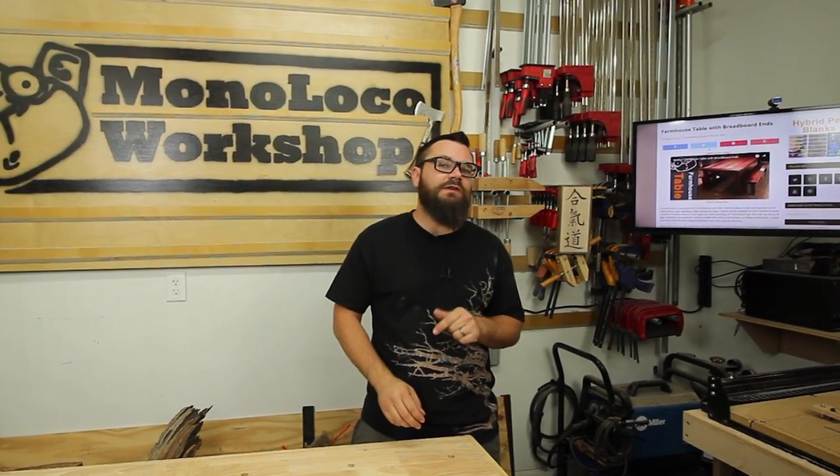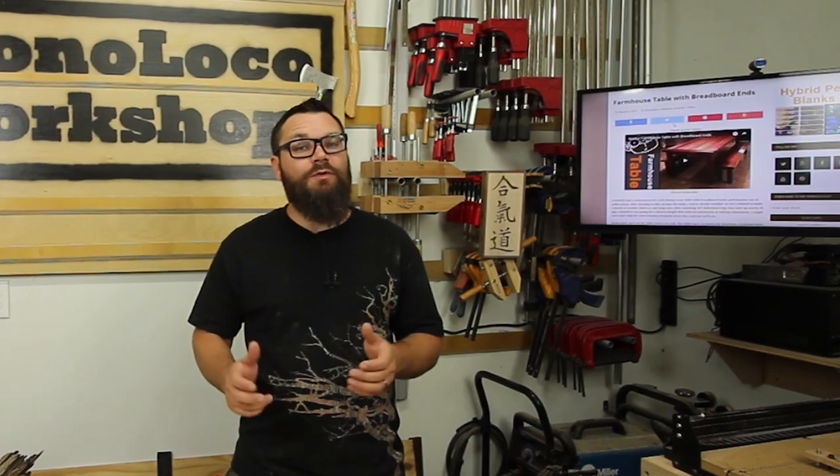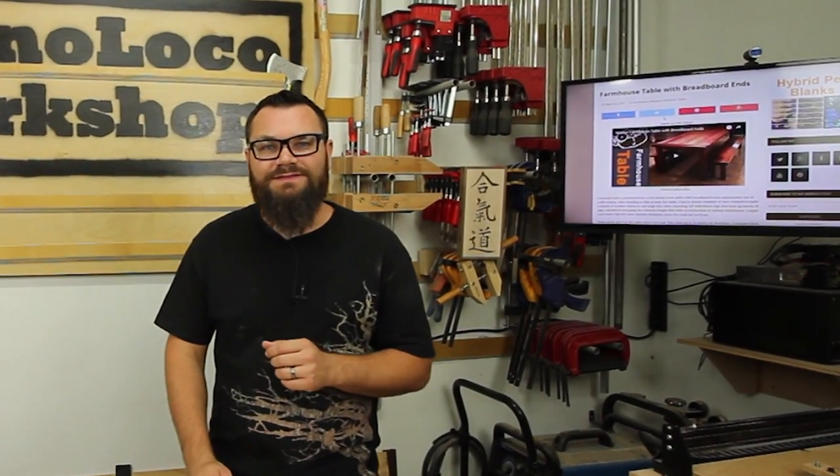If you're getting ready to take on some breadboard ends, hopefully you found this video helpful. If you have any questions, comment down below and you can find a detailed article on my website. And as always, thanks for watching and stay safe.